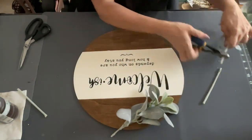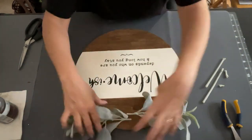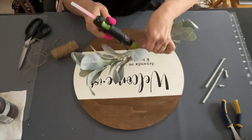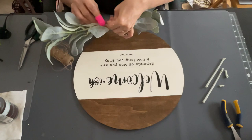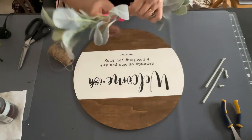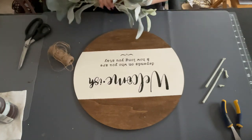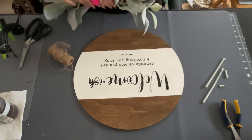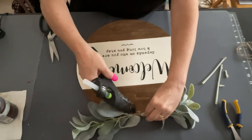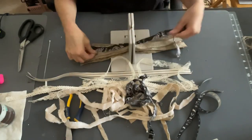Now I took the lamb's ears and just cut off the stems. I'm going to make a little swag on top with these — I put a little bit of hot glue and put one lamb's ear on each end. Then I'm going to use some twine and just start wrapping it, and that's what holds the two pieces together so I can glue the whole piece down onto my board. Some people use a staple gun, but I just use glue and it works just fine.